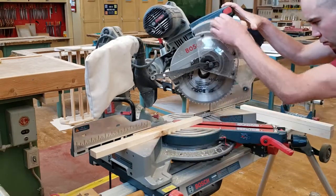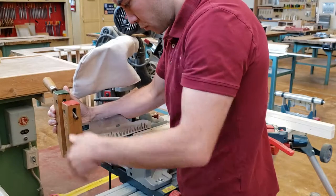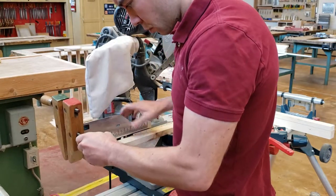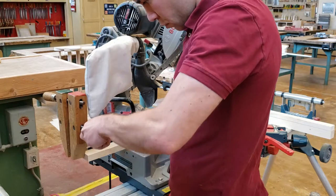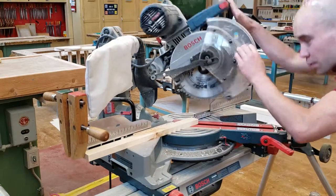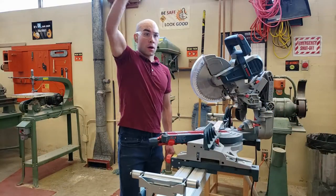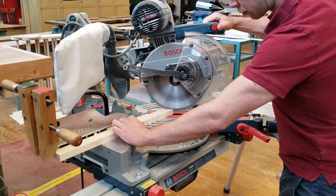Line up your wood with the blade on the waste side of your line. Place a small Jorgensen clamp at the end of your piece of wood as a stopper. Double check and adjust as needed. Put on your hearing protection and eye protection, then get permission to start the machine. Cut each of the four pieces by placing it against the stopper.